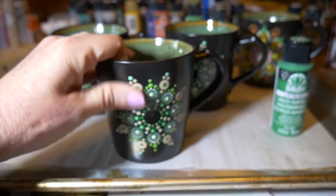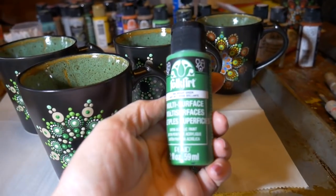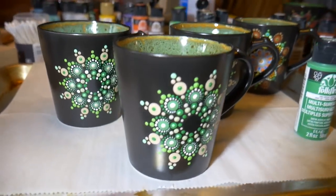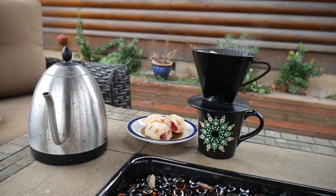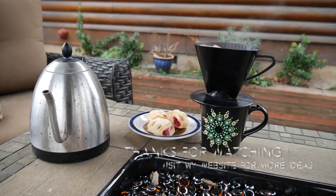Now the paint is completely cured — it is dishwasher safe and you can use this with food products. It's very easy to use this Folk Art paint to paint on ceramic mugs and I hope you give it a try. My next tutorial will be talking about glazing ceramic mugs in a kiln. Until then, give this a try — join me on my Facebook page or come to my website. Thanks for watching!